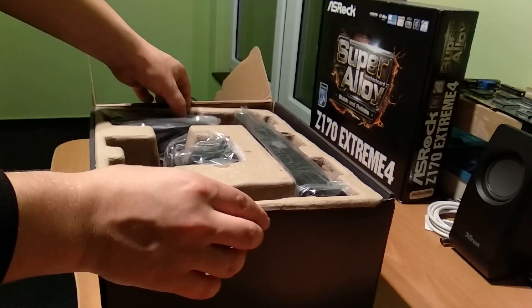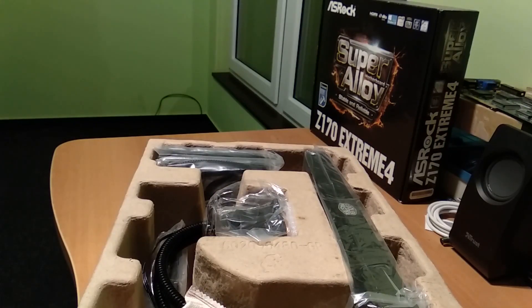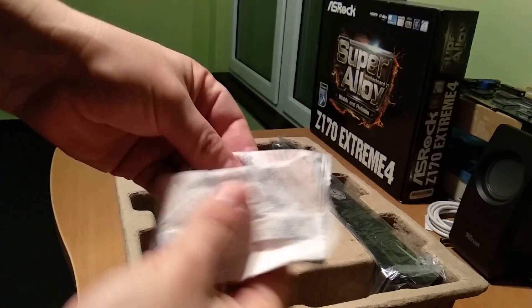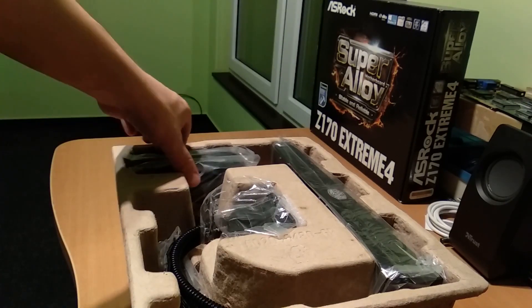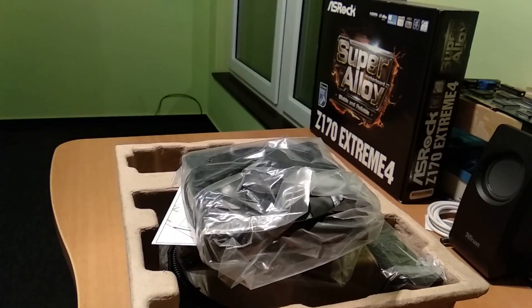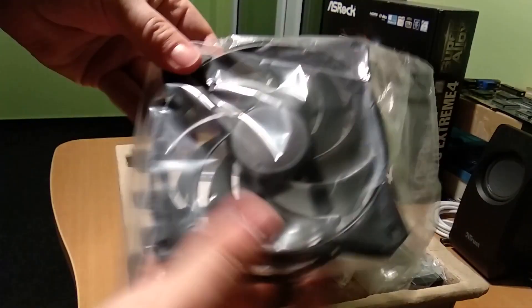Here you can see the important stuff and the rest of the box is empty. So what we got here looks really simple. Let's take a look. We have some water-absorbing beads — it's kind of jelly actually. And here we have the fans. I think these are 120mm fans, let me check. Yeah, 120mm fans, nice Cooler Master fans.